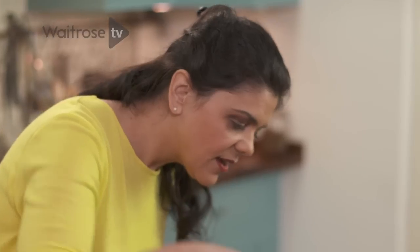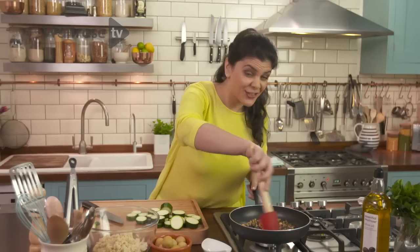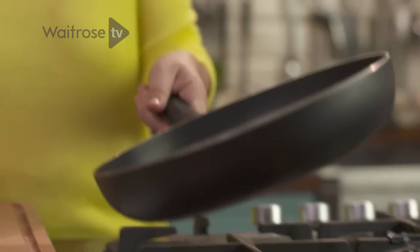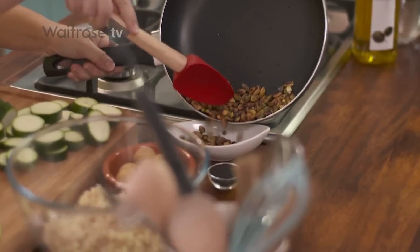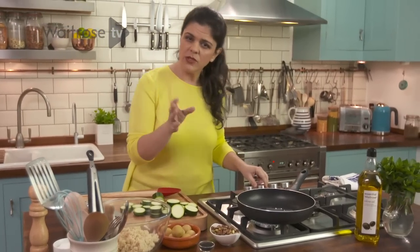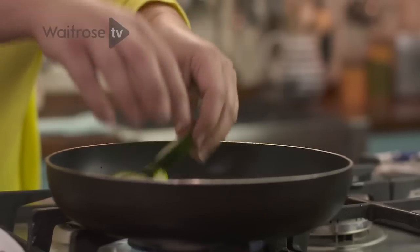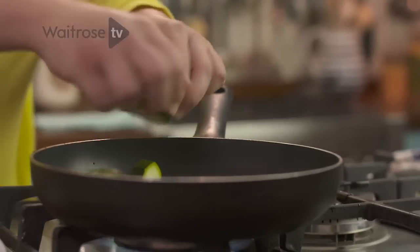The pistachios are done — nice and slightly blackened, and it happens really quickly so do keep an eye on them. Get them back into a little bowl. Add a little bit of oil back into the same pan on a slightly higher heat, because there's water content in courgettes and you want to slightly colour them.